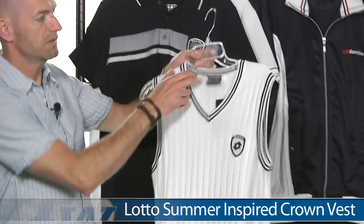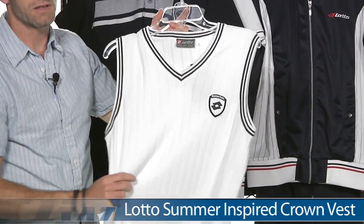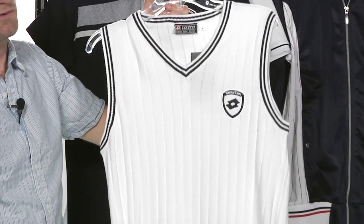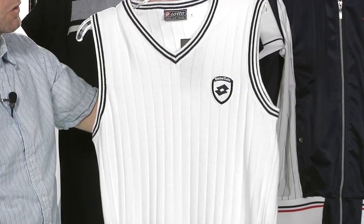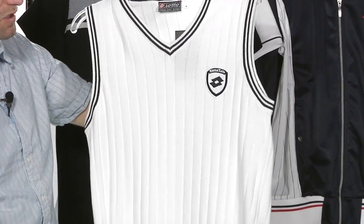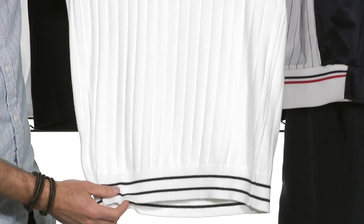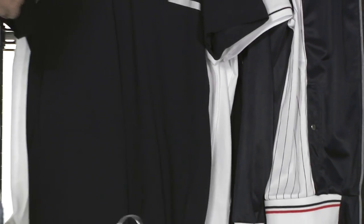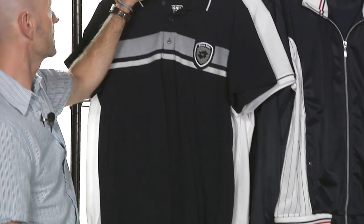Next up we have the Crown Vest. Really awesome hand feel to this one. Superbly comfortable. Great for when it's a little cooler out there on the court, or you're looking for something to put on over a shirt as you're cooling down after a long match. Just love the contrast around the v-neck, sleeves, and hem on that one too.